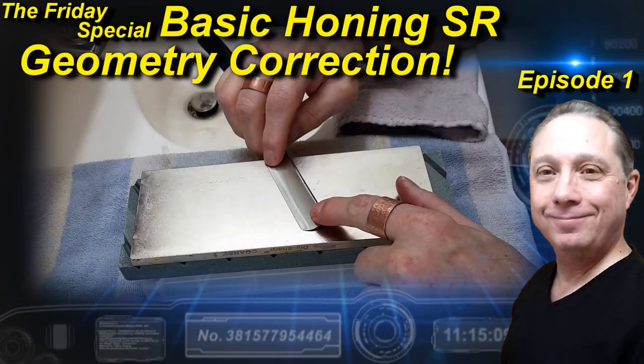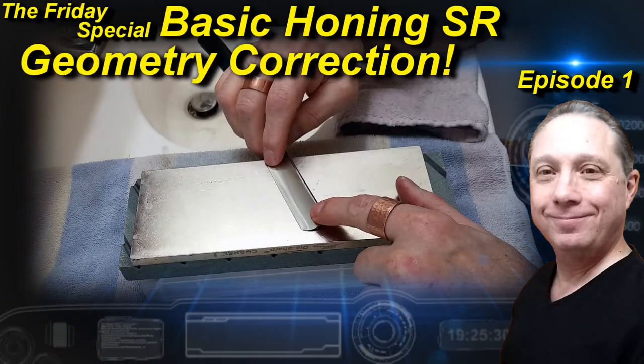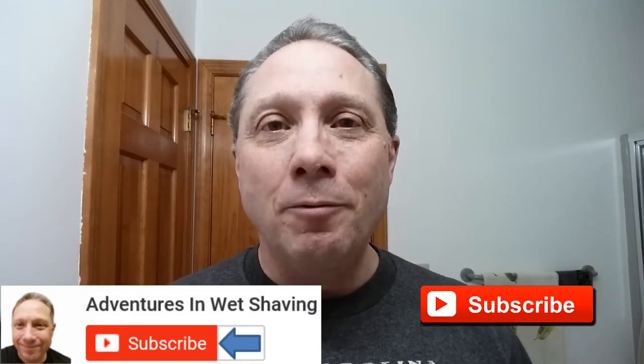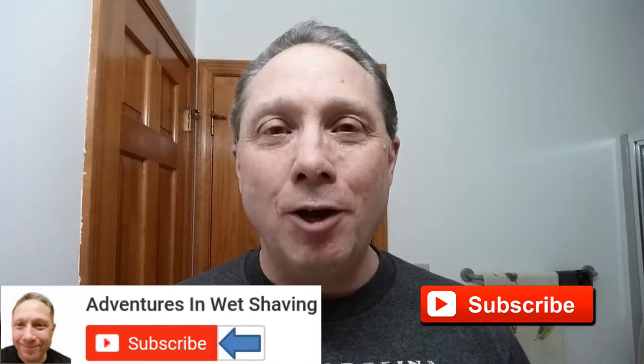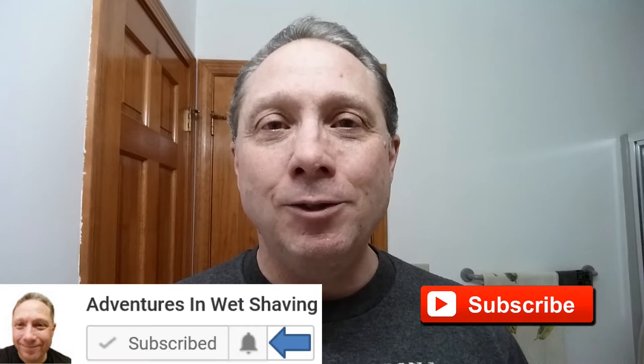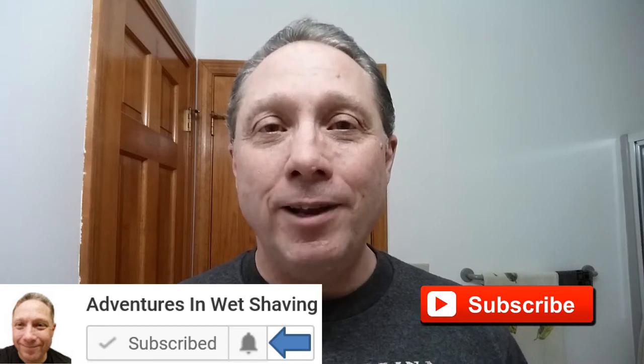Welcome to the Friday Special Hone of the Day, Episode 1. Hey, Eric here with Adventures in Wet Shaving. If this is your first time here and you're interested in learning how to straight razor shave, go ahead and hit that subscribe button, then click on the little bell next to it to be notified when I upload videos. In this Friday special, we are looking at basic honing straight razor geometry correction.